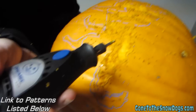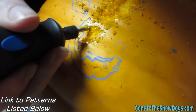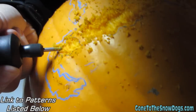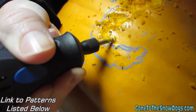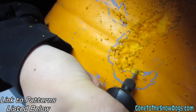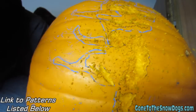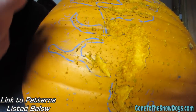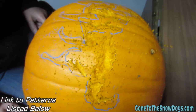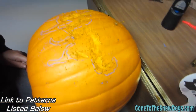I'm using the tool. You can see where I've already done a whole bunch of this. I'm doing the scraping part right now — just follow the lines and scrape away. It makes a mess though. The scrapey part is done, now I have to cut. If you look at the pattern, only this part is scrapey — this part is all cut through. So now I have to thin the walls.